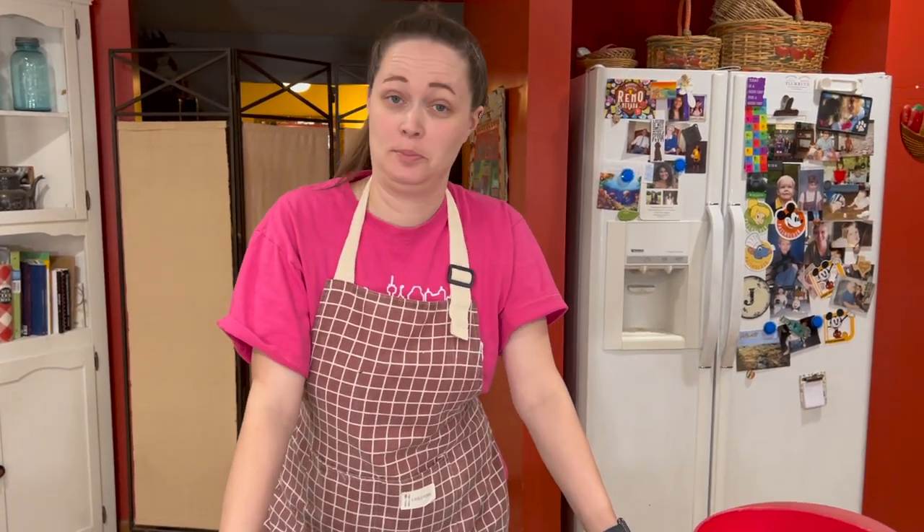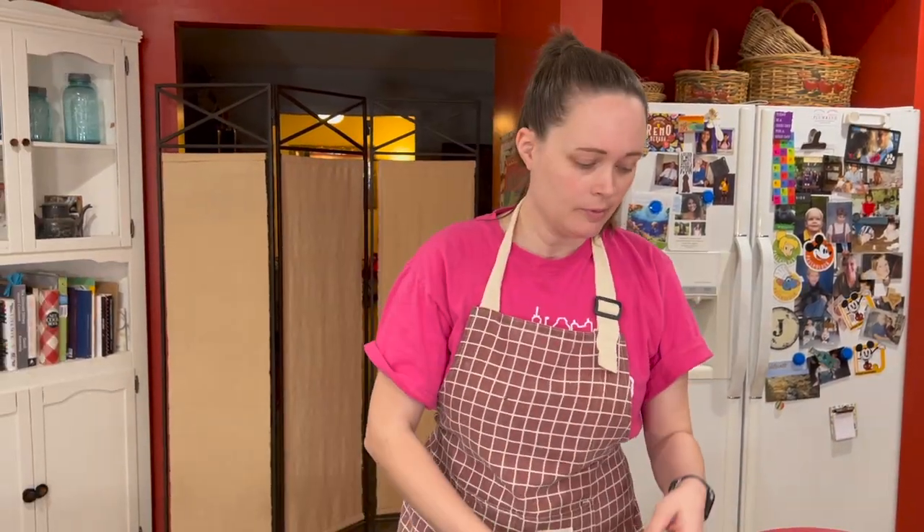Hey everybody, today by special request I'm gonna be making meatloaf. I had lots of requests for my meatloaf recipe, so here we go. I got my meatloaf recipe from my college roommate's mom.